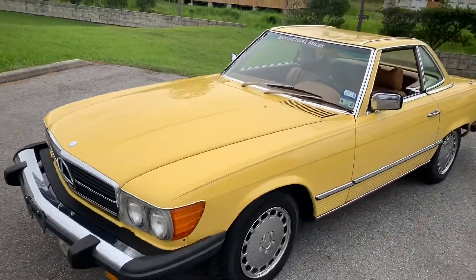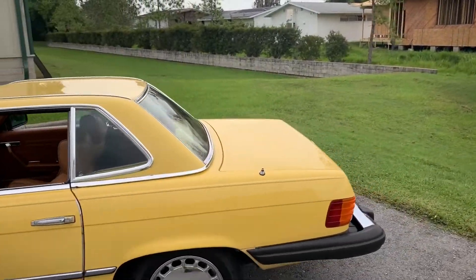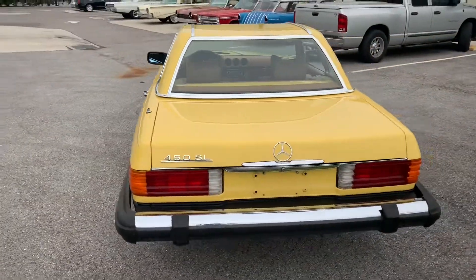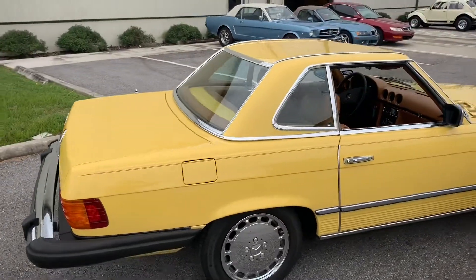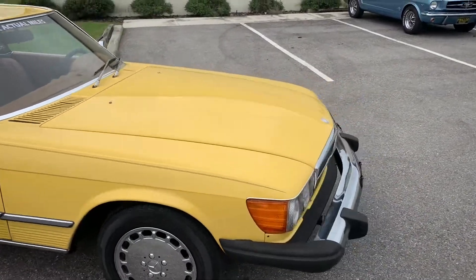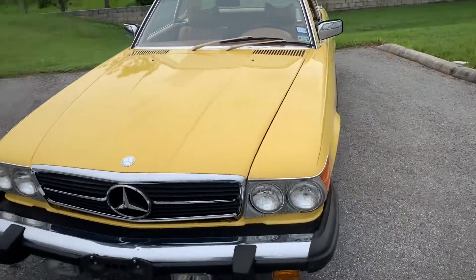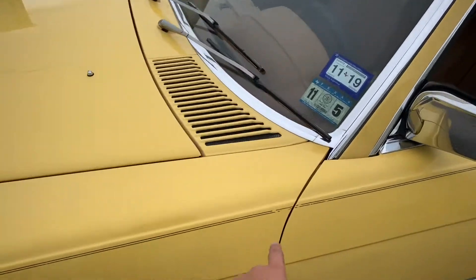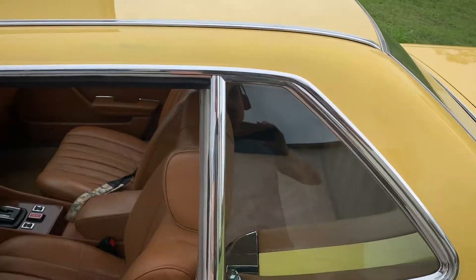Thanks for clicking on our video today. We're looking at a 1979 Mercedes 450 SL in this nice canary yellow — it's a little softer actually, I'd be interested to find out what the color code is. It's definitely a driver quality vehicle. She's in good shape, she's got some blushing here and there, some of the pinning has kind of peeled away. No chips in the paint, as you can see it's just kind of nice and smooth. It's out of a private collection.